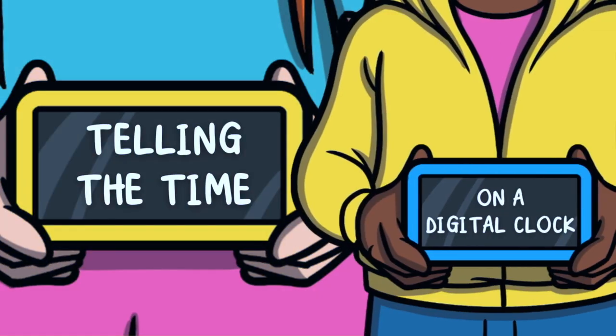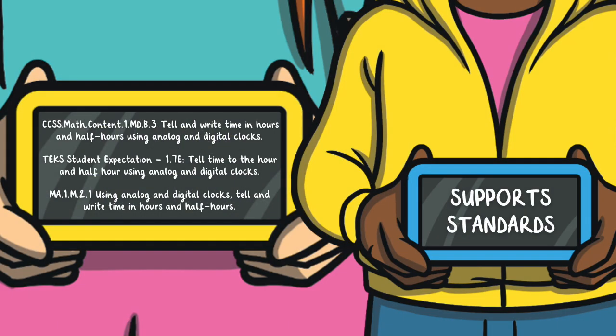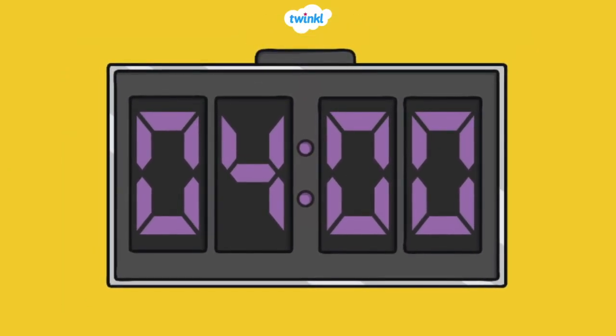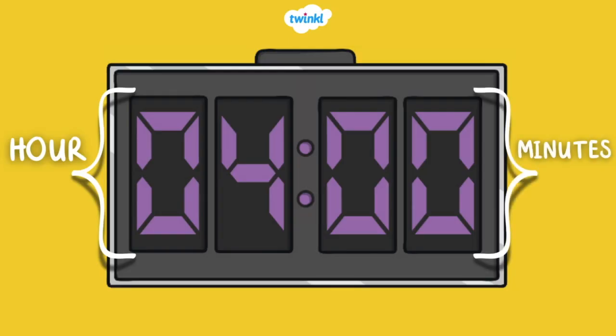Let's learn how to tell the time on a digital clock. Digital clocks show us the hour and the minutes. The hour and minutes are separated by a colon. The hour is always before the colon. The minutes are always after the colon.